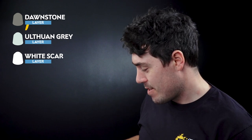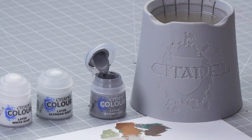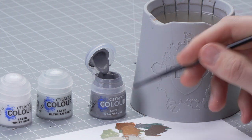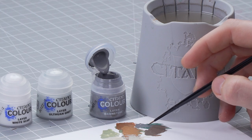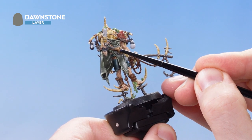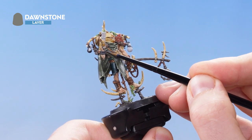The next thing we need to do is focus on the black and grey details. For this we're going to use Dawnstone to highlight the dark grey and black, and then Orthwan Grey and White Scar to highlight the light grey. Getting some Dawnstone onto the palette, thinned with water, we're going to highlight where the Mechanicus Standard Grey is — so just over here on this wristband, picking out the edges.